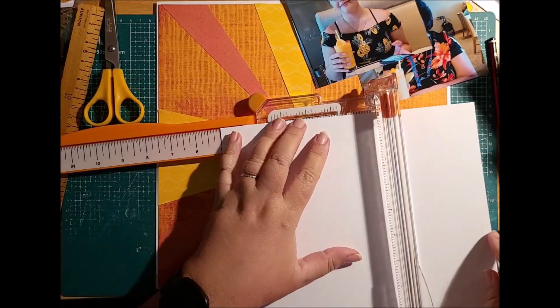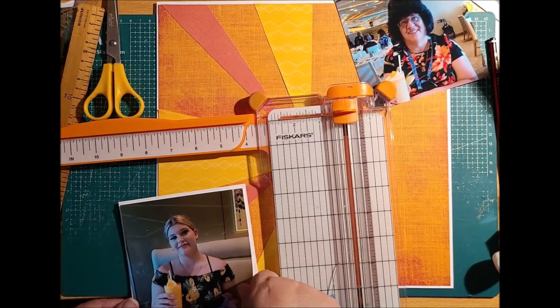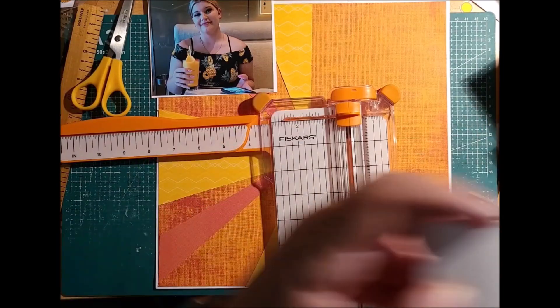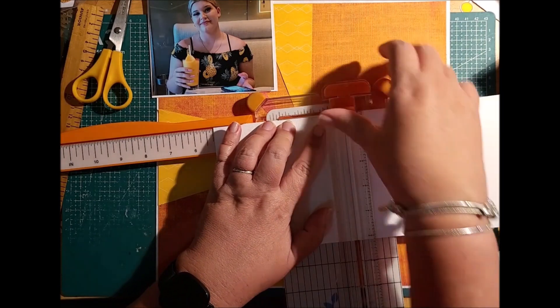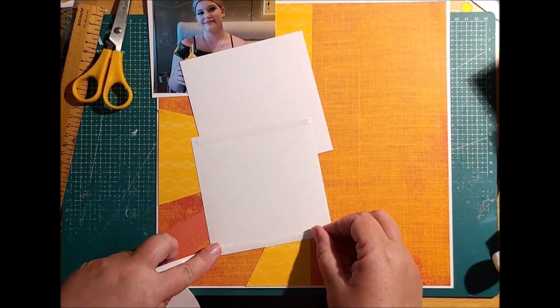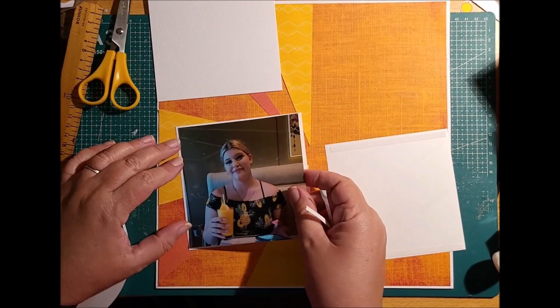I am mounting my photos on white cardstock. I thought I could do it with just the one cardstock piece cut from the center of the background, but I cannot because the photos are a little bit larger. So I go and get another piece of white cardstock to finish the mounting, but I use it throughout the layout anyway. I mount with my tape and put it in there.